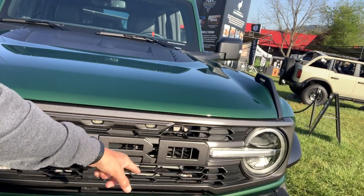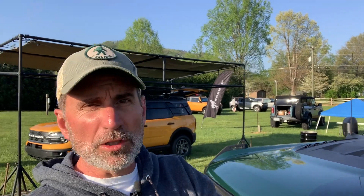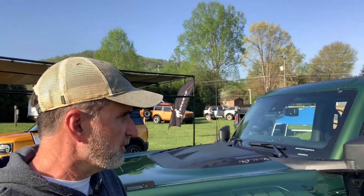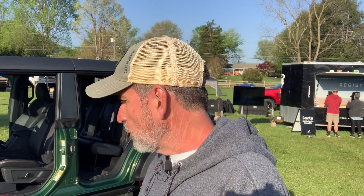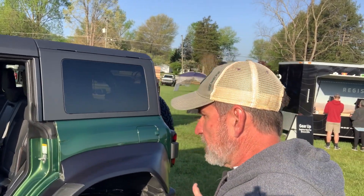Walking around to the other side, you'll notice the grille doesn't say 'Bronco' — it has the traditional Ford Raptor look with the Ford letters. As for the wheels, there are a few different styles available, which we'll put in the description below.